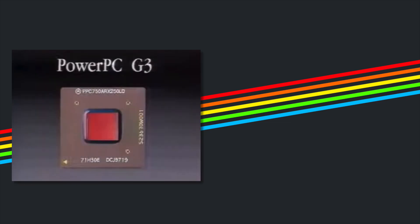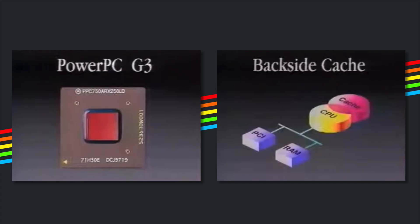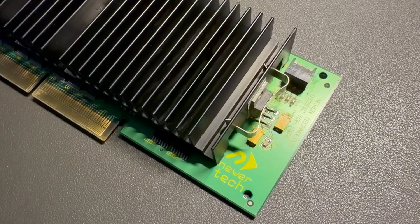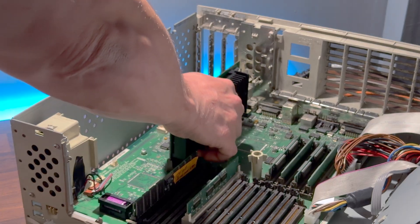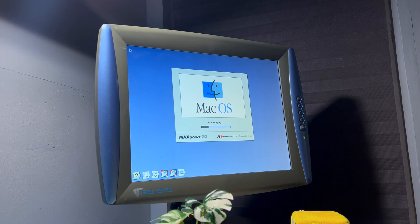The PowerPC 750, or G3, was Apple's comeback chip. It featured a faster backside cache, a shorter pipeline and better branch prediction. Companies like Sonnet, Powerlogix and Newer Technologies all jumped at the opportunity to sell G3 upgrade cards to owners of old Macs like the one I have here. These cards plugged right into the CPU daughter card slot and gave the machine a massive boost without replacing the logic board. If your machine has a cache card, this usually needs to be removed or else you might find your system doesn't boot.